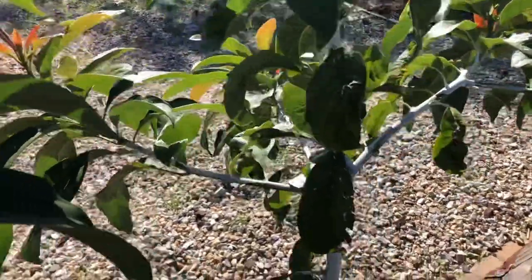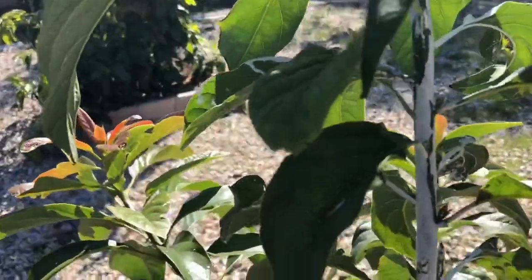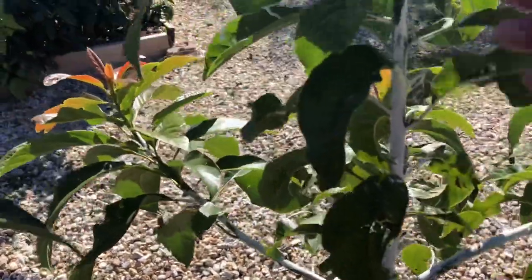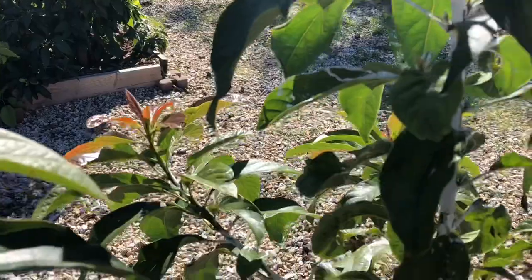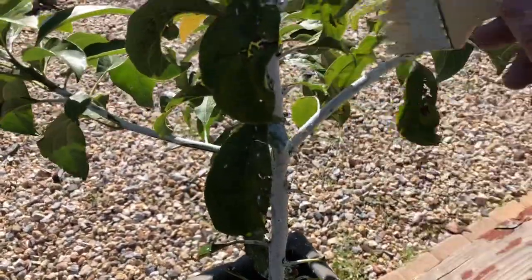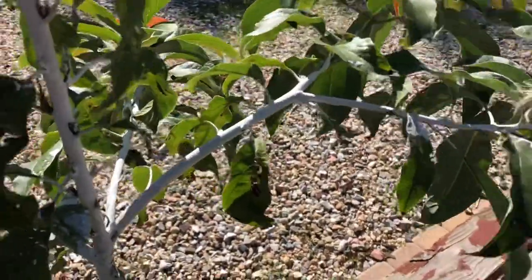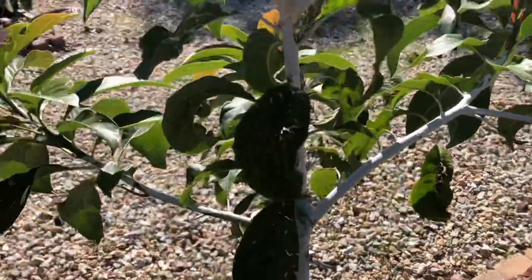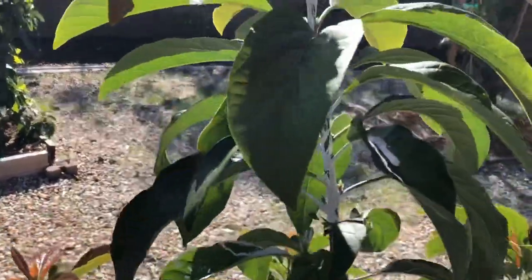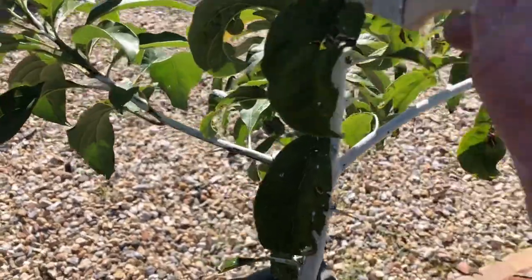I wanted to let you in on another good tip when whitewashing. When you've got growth coming in, come up with the brush like this and stroke up the tree so you don't tear any leaves off. If you stroke down, you'll start ripping leaves off. So you always want to — in the bare areas you can get it — but always stroke upward so you're not ripping the leaves. Keep the brush going straight up, and if you get the leaves, it's okay. I don't ever do a real clean job of this, but you want to come up like this as you're whitewashing.